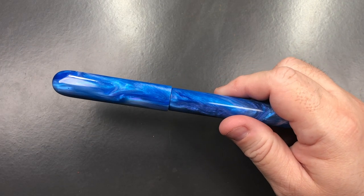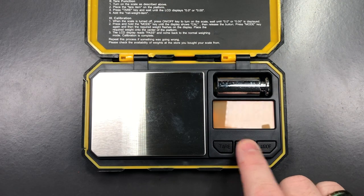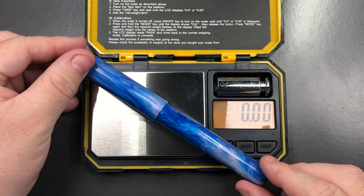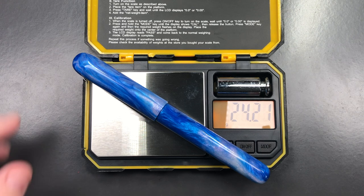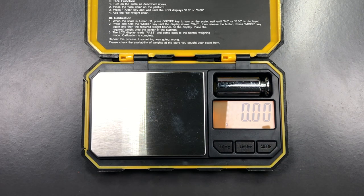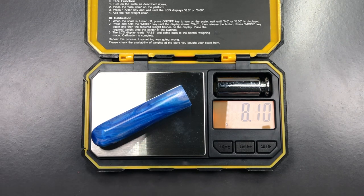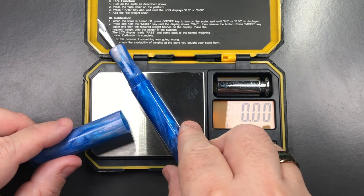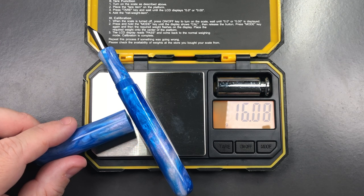Let's do a weight check. The full weight of the pen uninked is just over 24 grams. The weight of the cap is just over 8 grams, and the weight of the body is just over 16 grams. That is actually a nice weight for a pen.